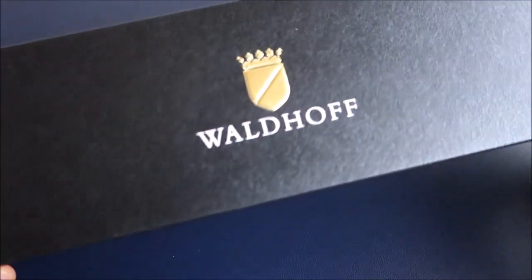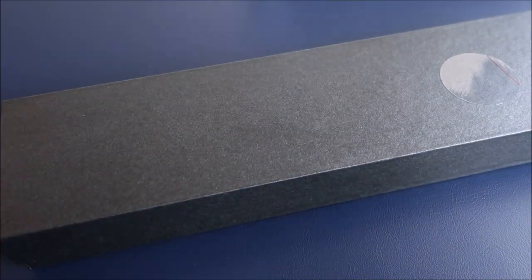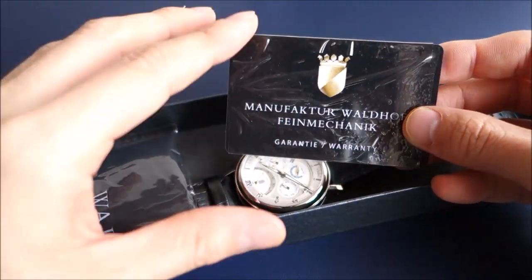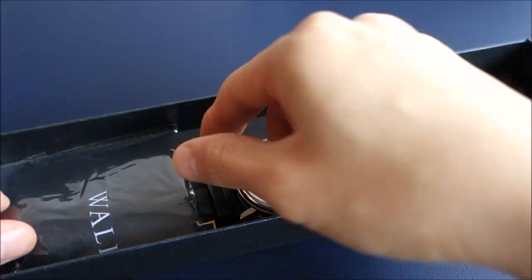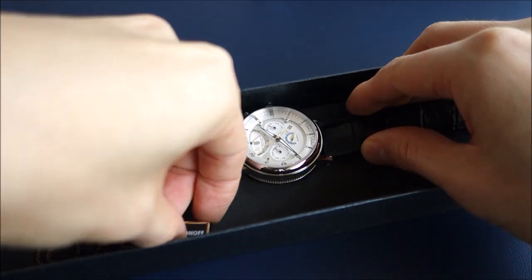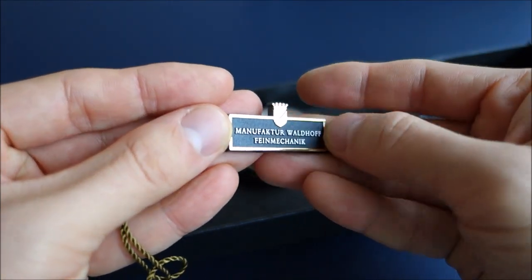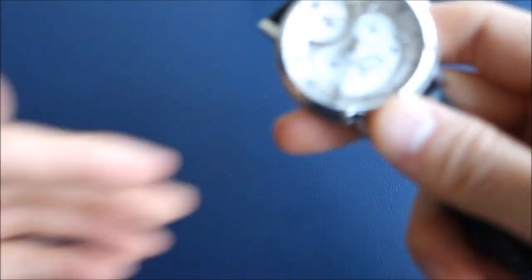G'day guys, welcome back to the channel. Today I'm going to feature this particular piece from Waldorf Watches. The unboxing I initially did on my Facebook channel, so head on over to check it out if you want to see that. This is just a cardboard box, which I think is influencer packaging. There's a warranty card that comes with it — the normal box is either wooden or faux wooden if you purchase directly from the company. And here's the tag that comes with the watch, it's got a bit of a relief on it.